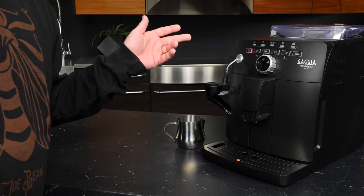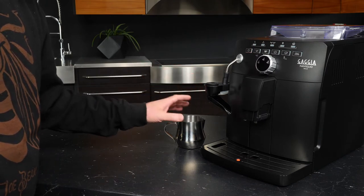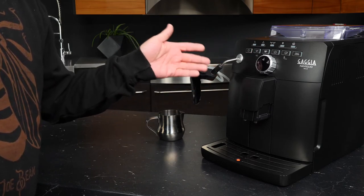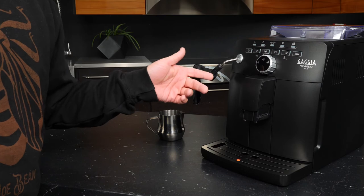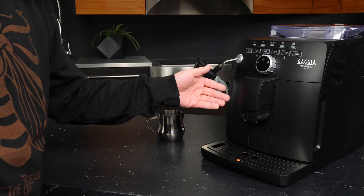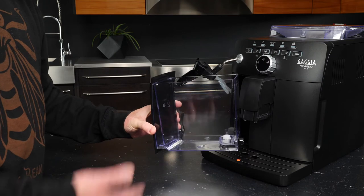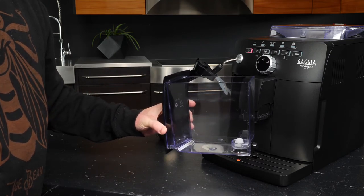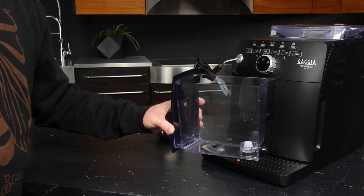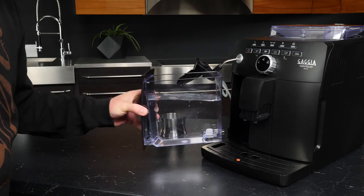Now that we've taken a look at our accessories, let's go over the initial setup for the Nivelio Milk. The very first thing we're going to want to do is rinse the reservoir. All we need to do is position the frother out of the way and remove the reservoir. If this is your very first time using the machine, you'll want to rinse the reservoir before filling it with the water you're going to use to brew. I'm going to go ahead and take this to the sink, give it a little rinse, and I'll be right back.